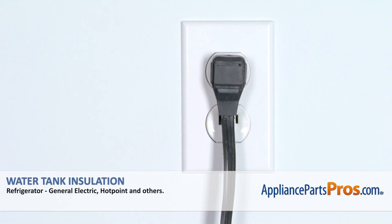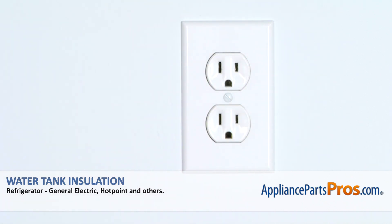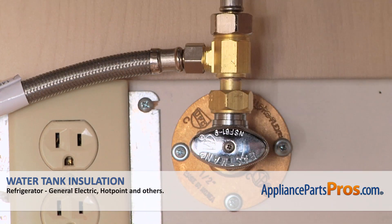Remember, anytime you work on your appliance, make sure it's unplugged or the circuit breakers are off so there's no chance of electrocution. Also, you need to turn off the water to the refrigerator.